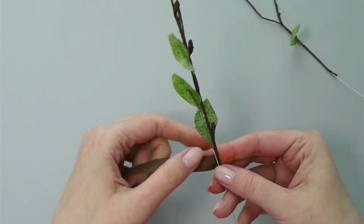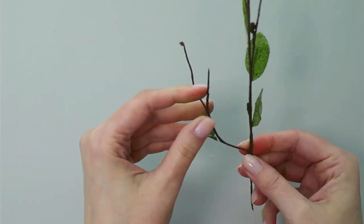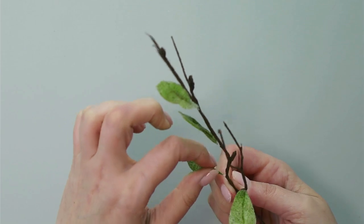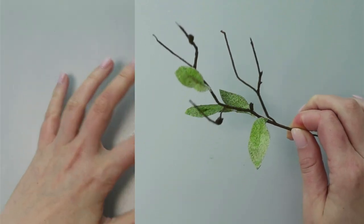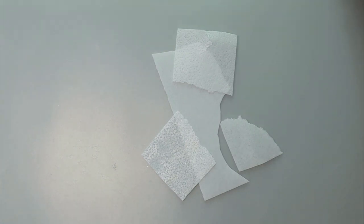Now I have all my wires together and I flex them to give movement and more dimension so it's ready to use as an accent in an arrangement. Now to reuse more paper scraps, I'm going to make a billy ball.